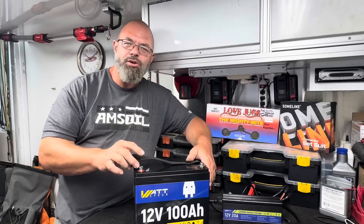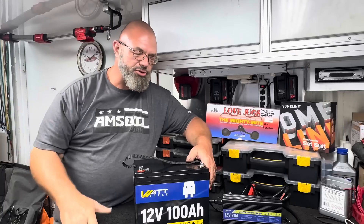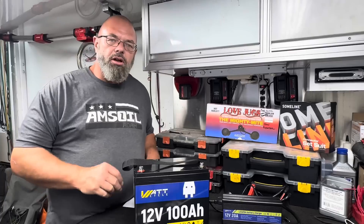I do want to tell you that we are here at the New Hampshire Motor Speedway while recording this video, and it is bike week outside this trailer. So if you hear an occasional motorcycle or something going on in the background, that is why.